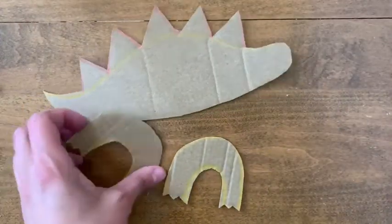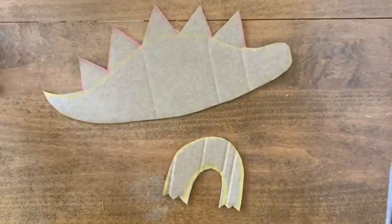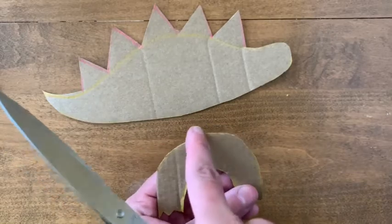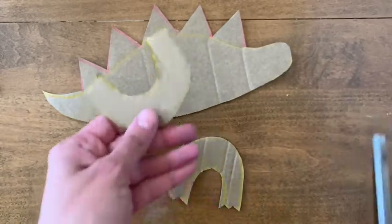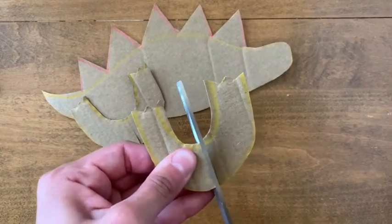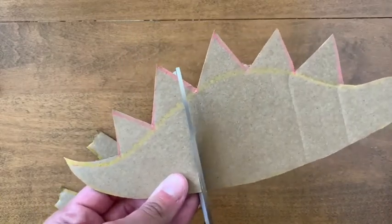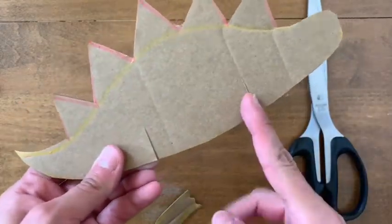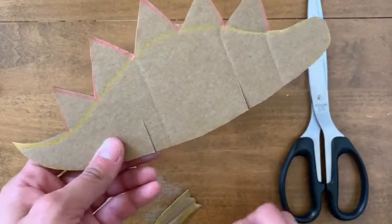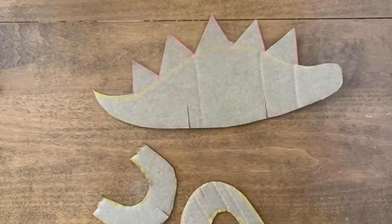You need to do one more thing with your scissors before you move on to coloring, and this is the step that fits everything together like a little puzzle. Take your legs and at the top of the rainbow shape you're going to carefully cut a notch — don't go too far or you'll slice right through the legs and cut them in half. Do that to both sets of legs. Then take your dinosaur body and cut two notches down on the bottom, spaced evenly. Once we're done coloring I'll show you how these fit together.